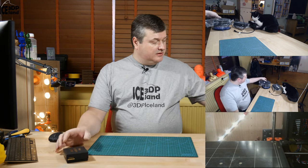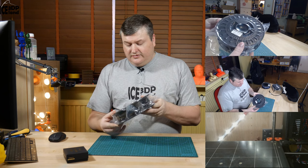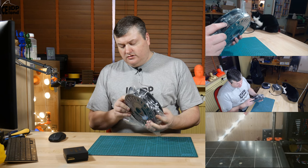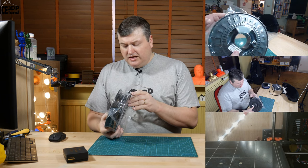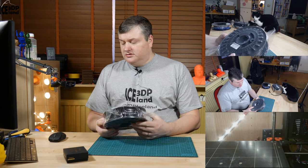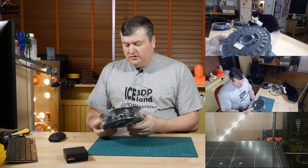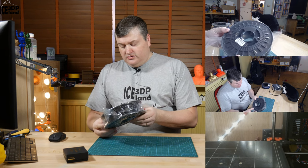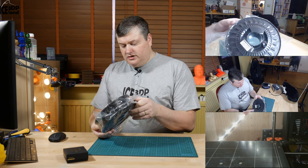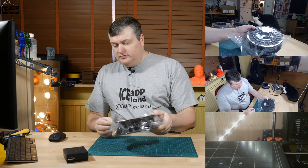Also from Matterhackers I got a Nylon X filament — that's a carbon fiber nylon filament. This is black. I want to try out this filament a little bit more. I got a sample of a nylon carbon fiber based filament in the maker box a few months ago and I wanted to try out some more stuff, so I got this roll.